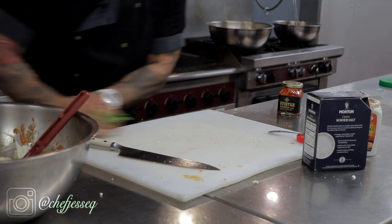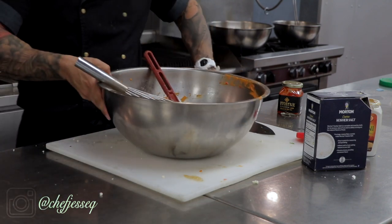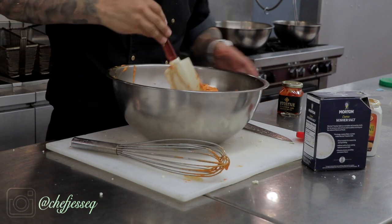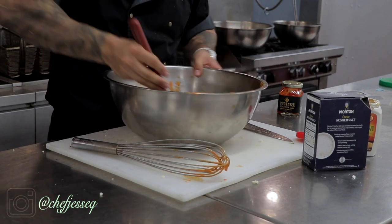Take the whisk out and just fold it over — trying to marinate the cauliflower.